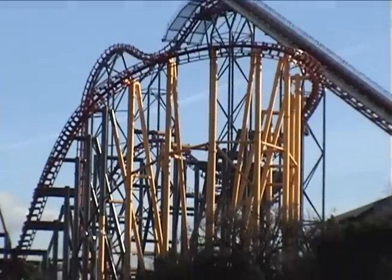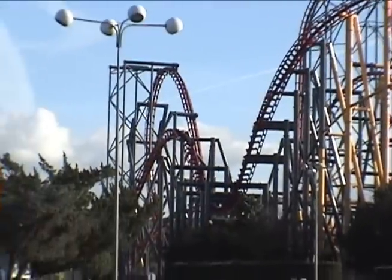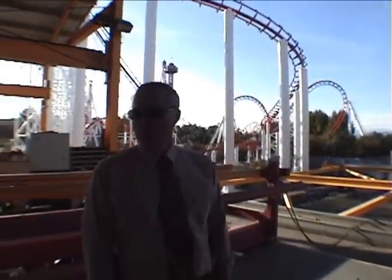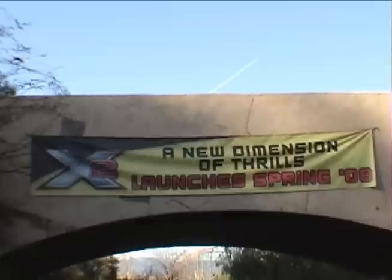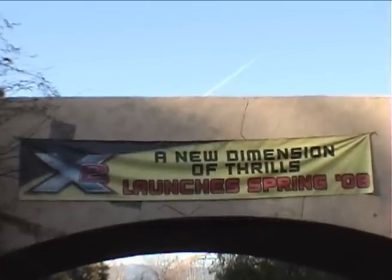It's going from nice pretty yellow to mean red and black. Anything else you guys want to tell your audience? Come back and ride it — coming soon to a theme park near you in spring of 2008.